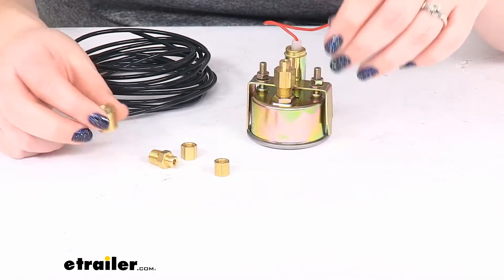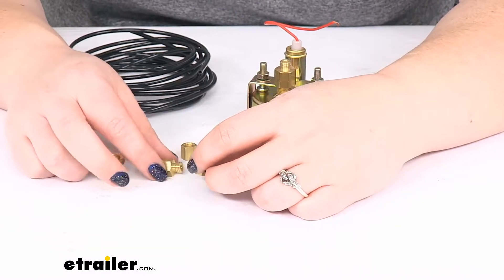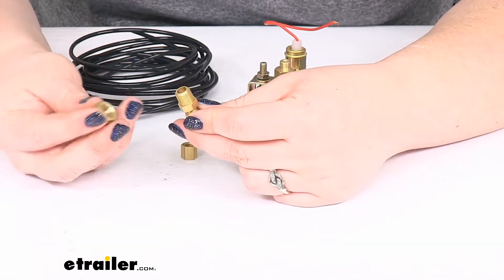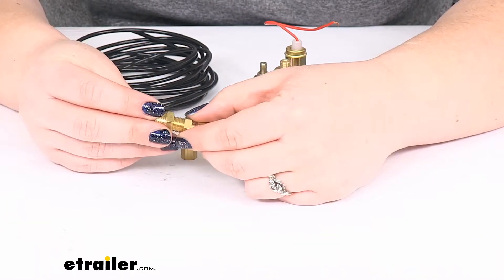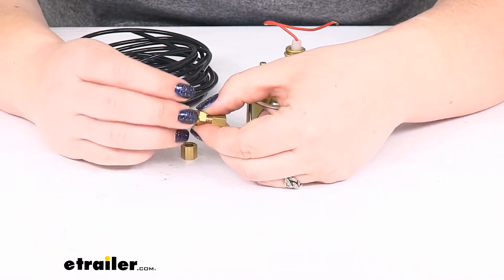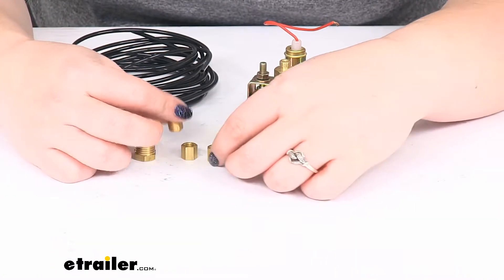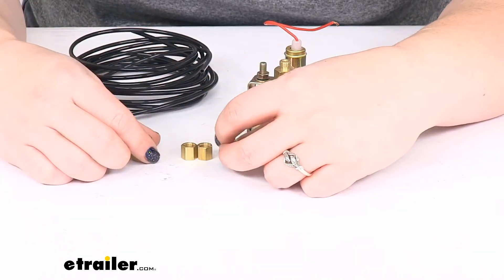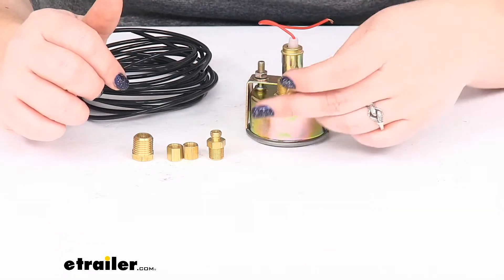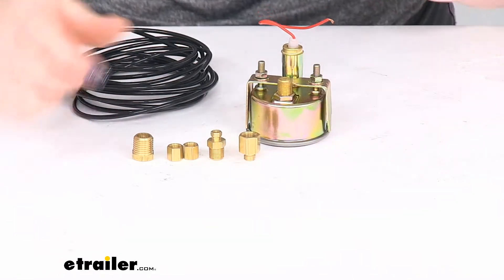And then it's going to be a similar process to actually put this into the tank. So you'd get one of these little collars, put it around the air tube, put it onto that smaller end. This male end is going to go into our other female end, and then this portion should fit into your air tank from Bulldog Winch. So it's relatively straightforward — just a few hand tools, a couple of wrenches or an open-ended box wrench or a crescent wrench to get that tightened down.